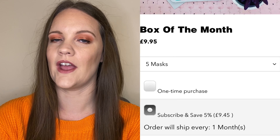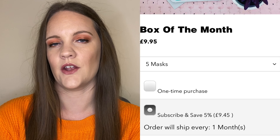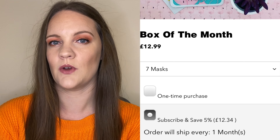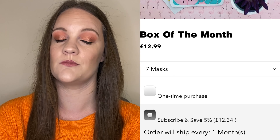For those of you who aren't aware about the service, it is a sheet mask subscription service that delivers a box of sheet masks straight to your door every single month. They do have two levels of service — you can choose from either five or seven sheet masks per month. The five sheet mask box is £9.95 for a one-off box, or if you sign up to a monthly subscription you save five percent and it comes to £9.45. They also have the seven sheet mask box, which is £12.99 as a one-off or £12.34 on a monthly subscription.